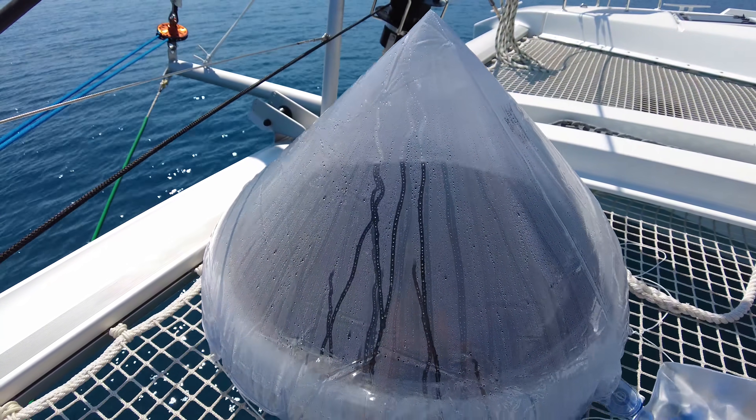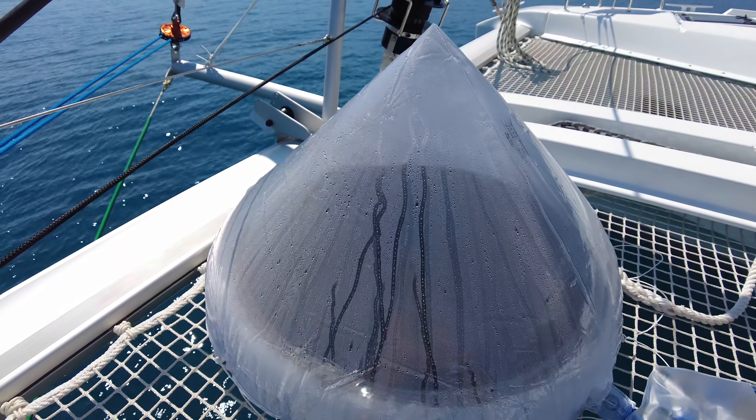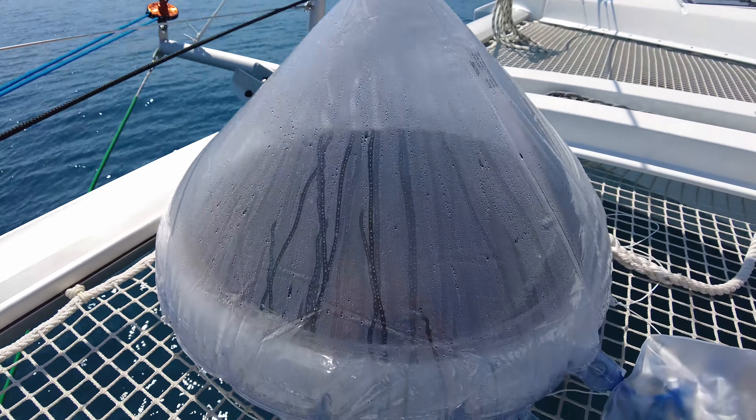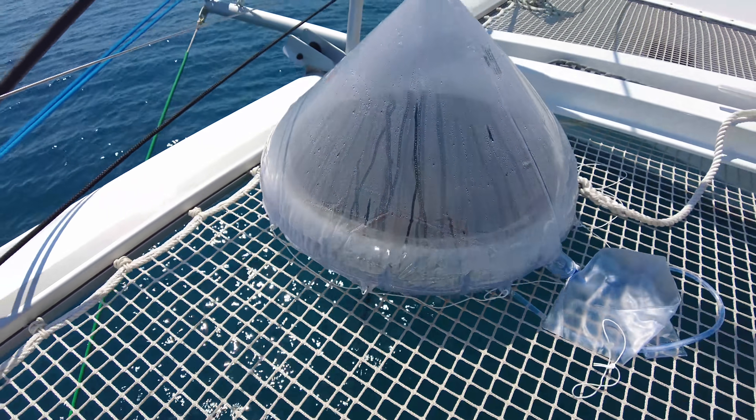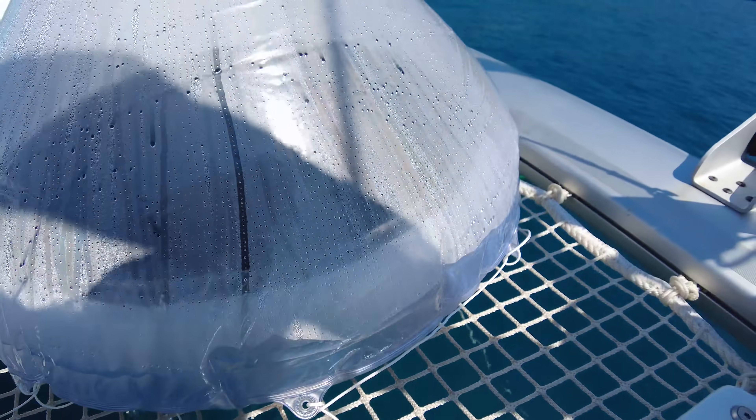You can see it sliding — this is all fresh water, it's condensation, dropping in. You can see there's a lot of moisture and water inside — there's a lot of water in here.